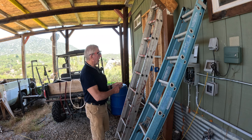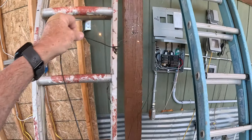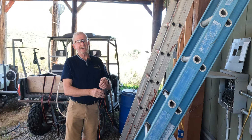This aluminum ladder is in the dirt and it's grounded. If I'm working with a hot wire, I will be — well, we're about to start a fire.